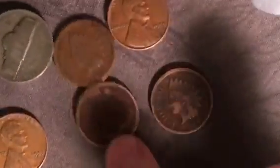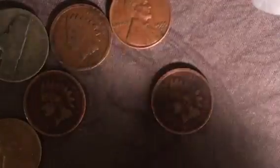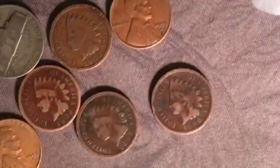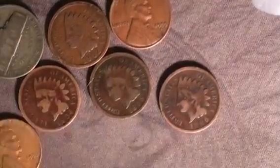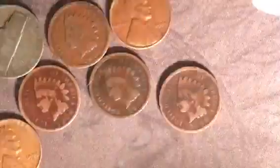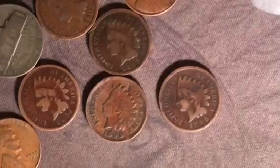The next coin is going to be another Indian head cent — this one is 1904. Another Indian head cent, 1895. Nice. And I see another Indian head cent, this one is 1899.